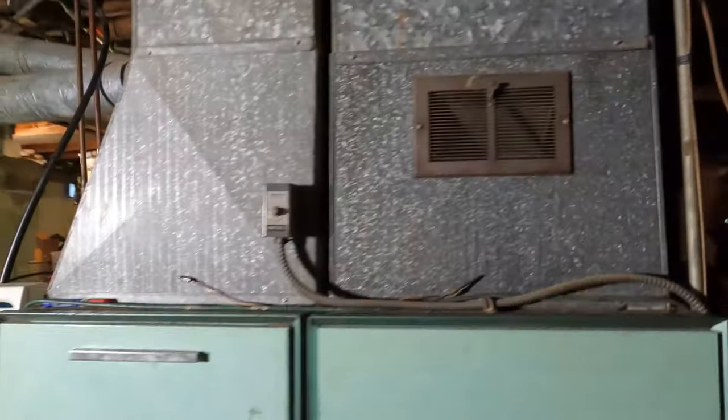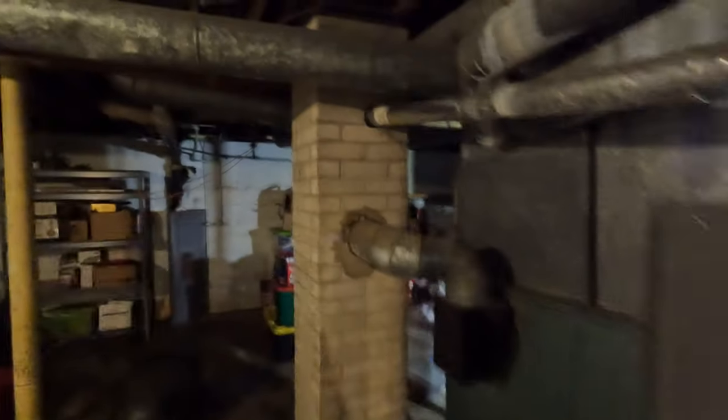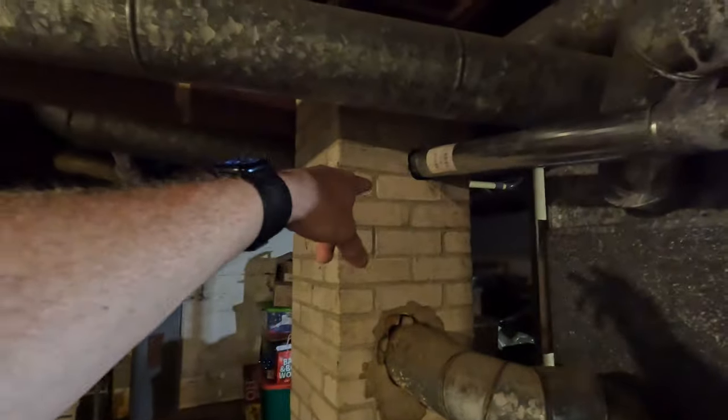We're putting in an 80 percent Armstrong. The new water heater was already in. We're going to be dropping a liner down and redoing all this.